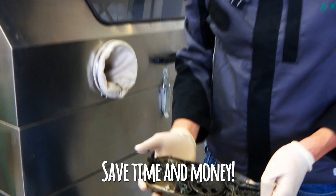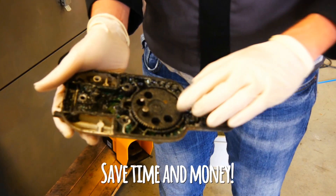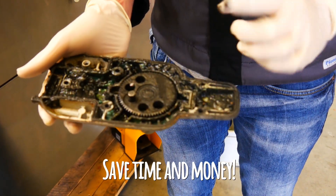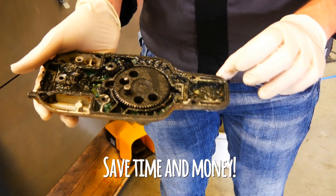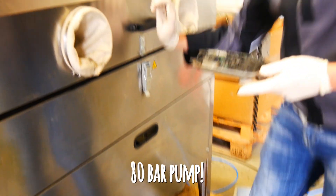You save time and money for cleaning really dirty parts, parts that are contaminated with black sticky grease, because the pump of the device — the high-pressure pump — has 80 bar.